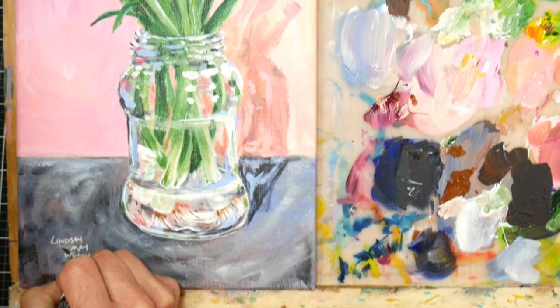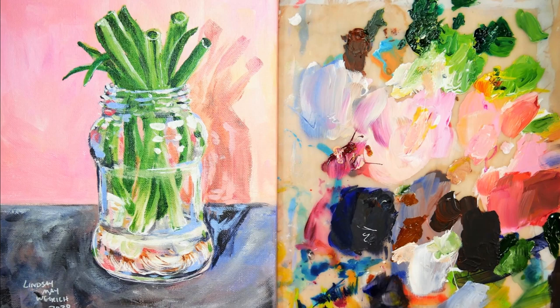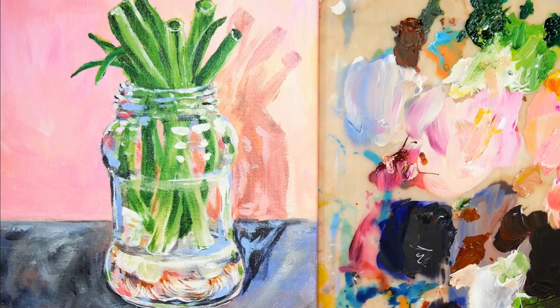I want to thank you so much for watching today. I hope you enjoyed this — it was fun to paint and it was a nice distraction. I hope you're finding something fun to do today. Until next time, happy crafting!